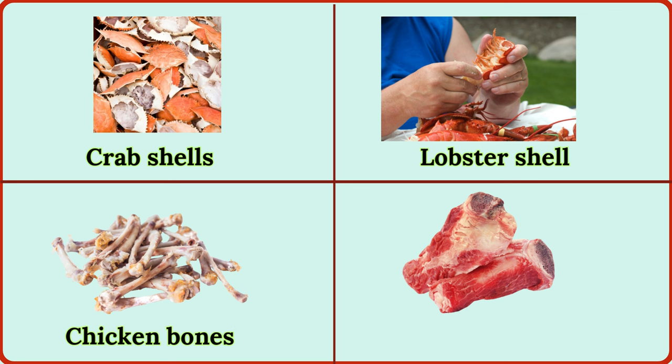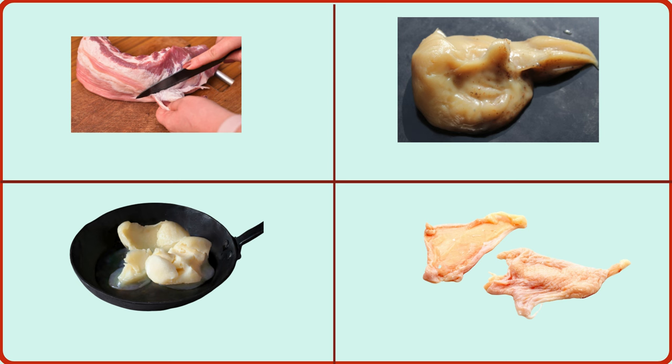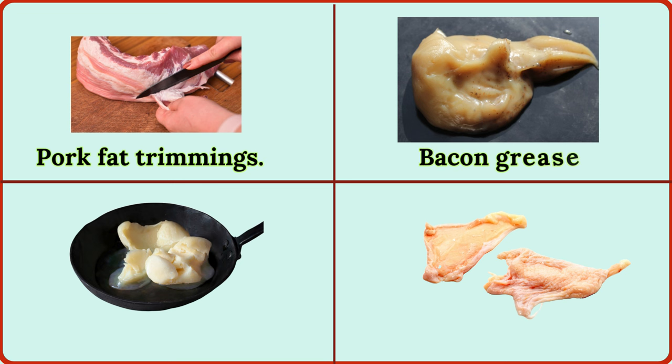chicken bones, beef bones, pork fat trimmings, bacon grease, duck fat